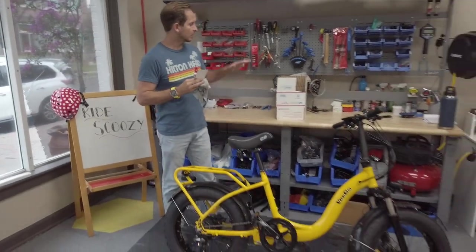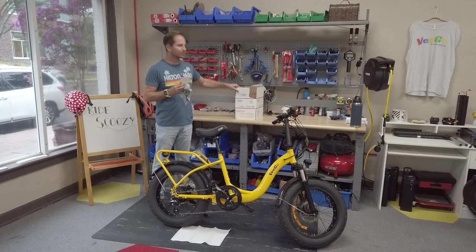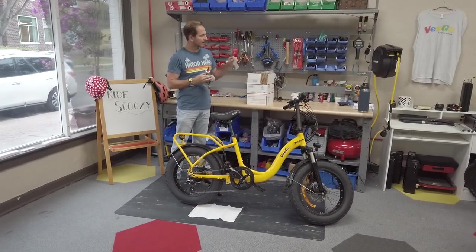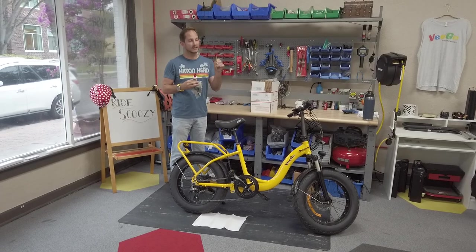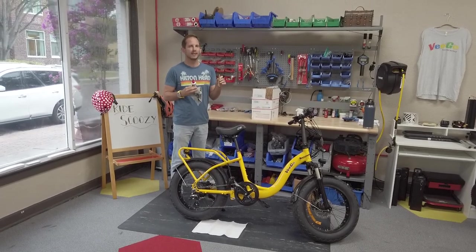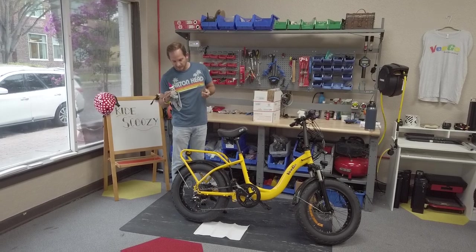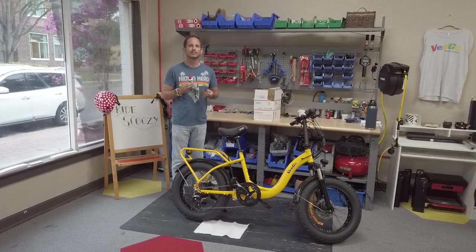To start off, you're gonna want to pick up one of these priority mailboxes at the post office and then cut off a little sliver. The nice thing about this cardboard is it's a little thinner than other cardboard and you can fit it right in the freewheel in the back. We'll show that in a second.